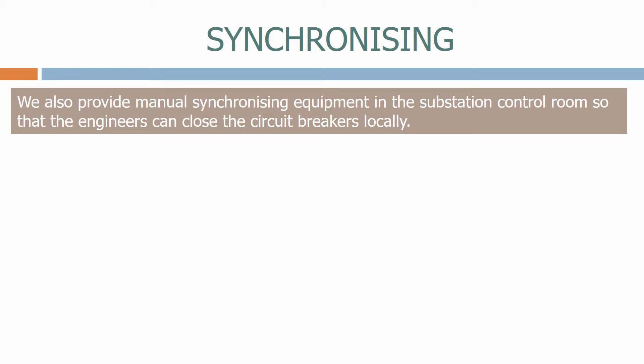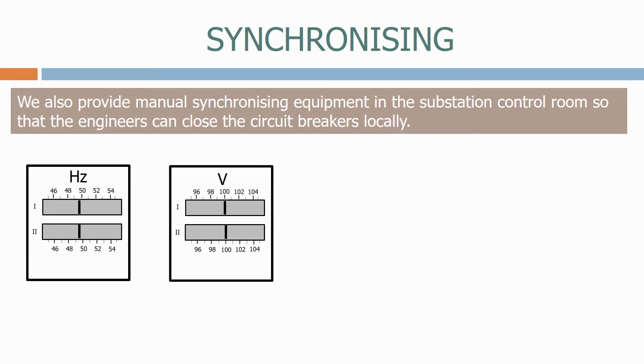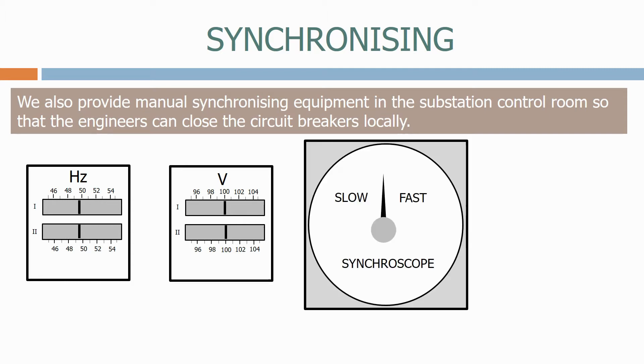We also provide manual synchronizing equipment in the substation control room so that the engineers can close the circuit breakers locally. To allow them to do this, we provide a frequency meter that shows the frequency on both networks, a voltmeter that shows the voltage on both networks, and a cycloscope that shows the phase angle difference between the two networks.